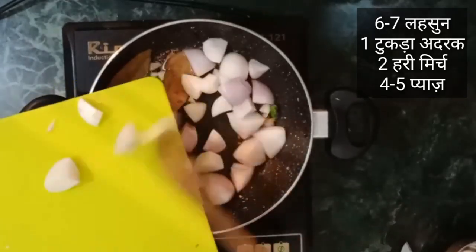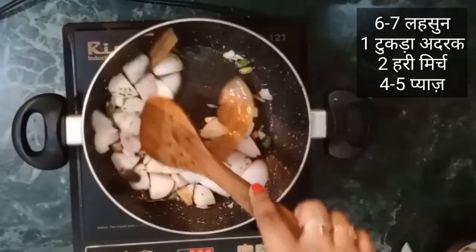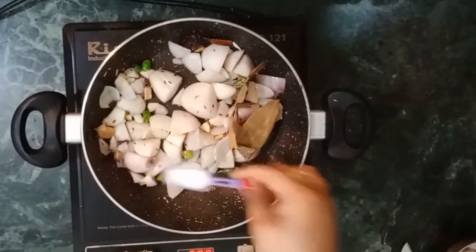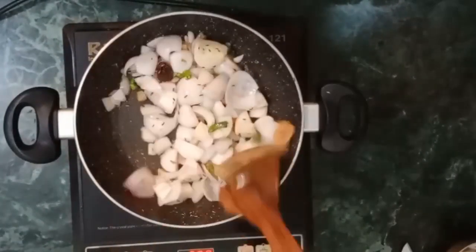When it is fried, I added 4 onions which I had roughly chopped. You don't need to finely chop the onions, just roughly chopped. Then add salt so that the onions will quickly cook. Now we are frying it.